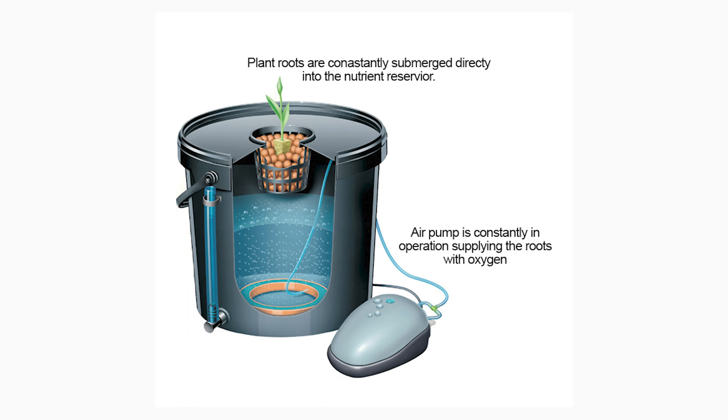BubblePonics is just a DWC, or Deepwater Culture setup. The principles are to take a reservoir, fill it with your nutrient-rich water, put an air stone or two in there, and then suspend your roots from the top into the nutrient-rich water. A BubblePonics system builds off the same foundation, except you're adding in a drip system at the top.